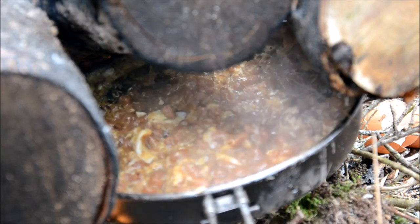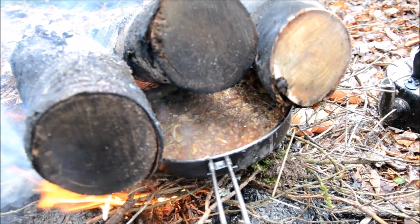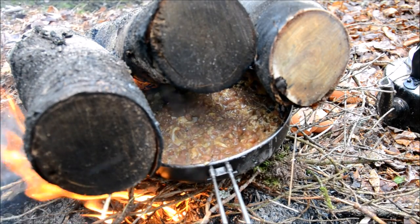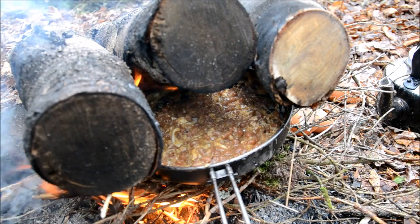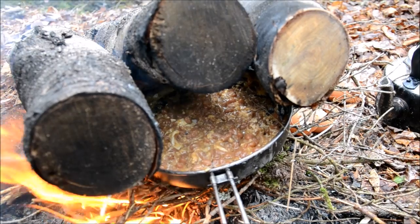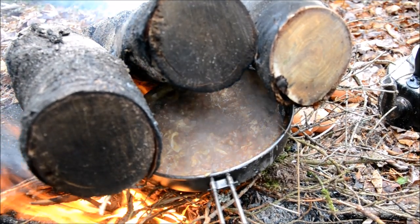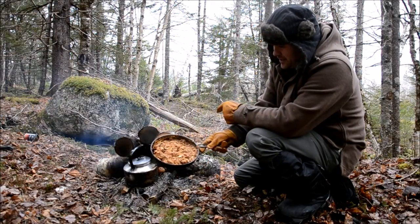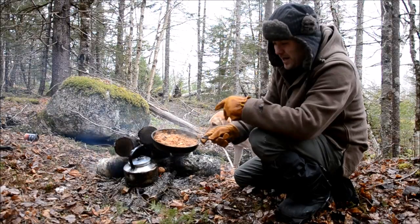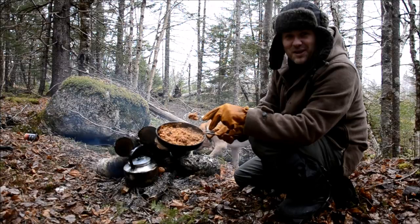I've got a little DIY oven action going on here now. I've got some twigs underneath and my pan propped up on top so I can finish combining the eggs with the beans. It looks like it's resulting in a little oven effect, which is awesome. Here's breakfast — baked beans with three eggs cracked on top, tossed on the fire. Got the beans and the eggs mixed together now.